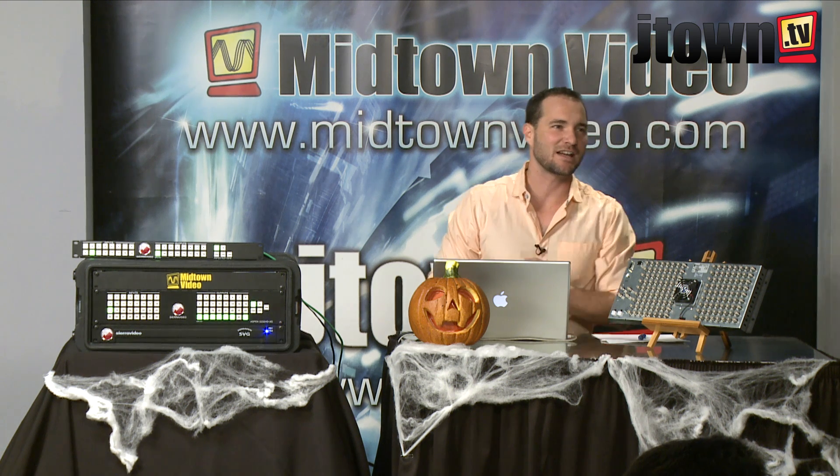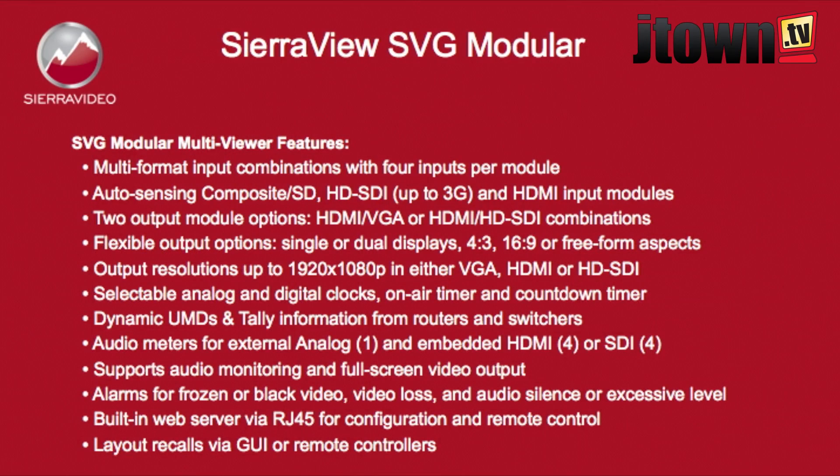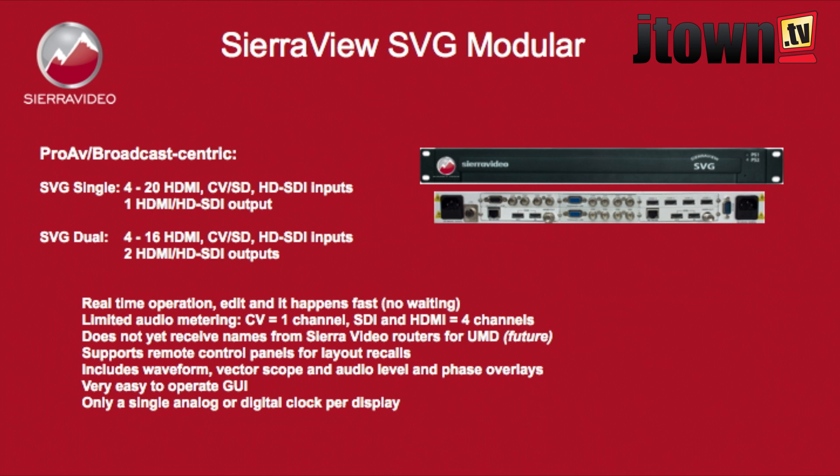Looking at the slide showing the front and back of the panel — it's a card-based system with room for six cards. At maximum, if you wanted a single multi-viewer output, you could put in five cards, each having four inputs. That gives you 20 inputs on a single output HD multi-viewer.